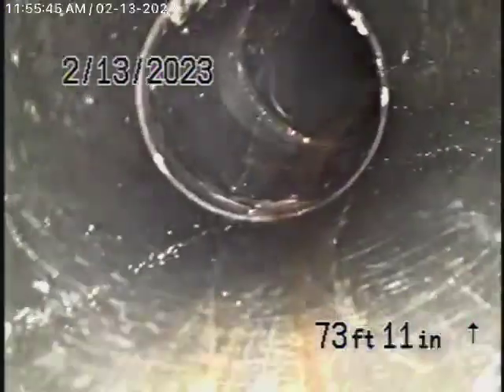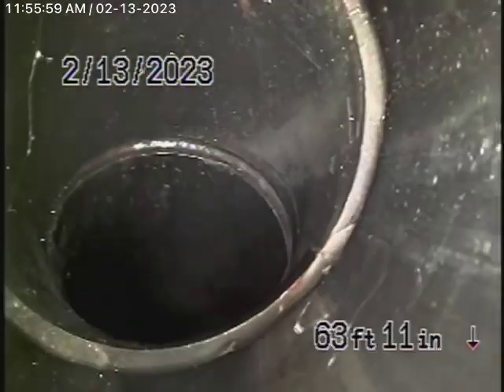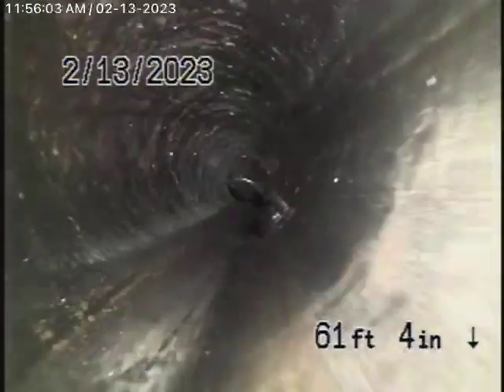As we come onto the property, it changes to a 4-inch ABS plastic pipe. This is all in good condition — it's nice and clean. Remember, you should never flush tampons, baby wipes, paper towels, or things like that. You also never want to run a cable with a blade through a lining because you can really cut it up — it's not a good idea.